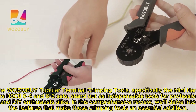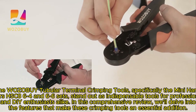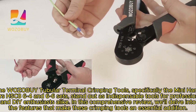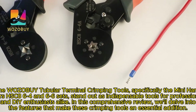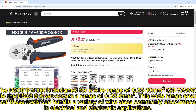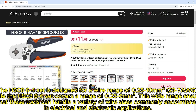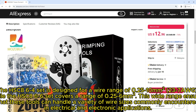The Wozo by Tubular Terminal Crimping Tools, specifically the Mini Hand Pliers HSC86-4 and 6-6 sets, stand out as indispensable tools for professionals and DIY enthusiasts alike. In this comprehensive review, we'll delve into the features that make these crimping tools an essential addition. The HSC86-4 set is designed for a wire range of 0-2510-237-Aug, while the HSC86-6 set covers a range of 0-256-Aug6. This wide range ensures that these tools can handle a variety of wire sizes commonly encountered in electrical and electronic applications.